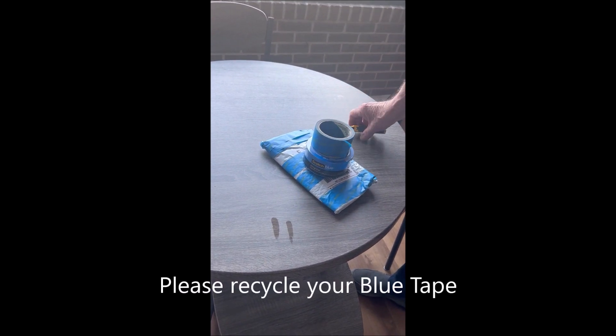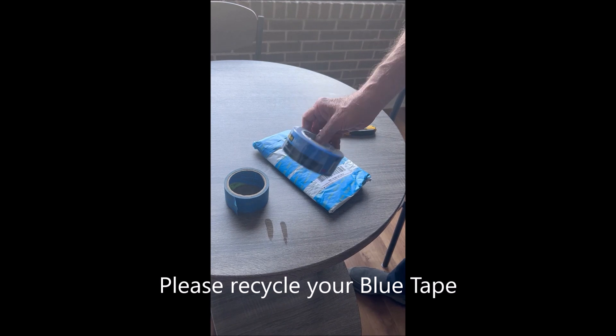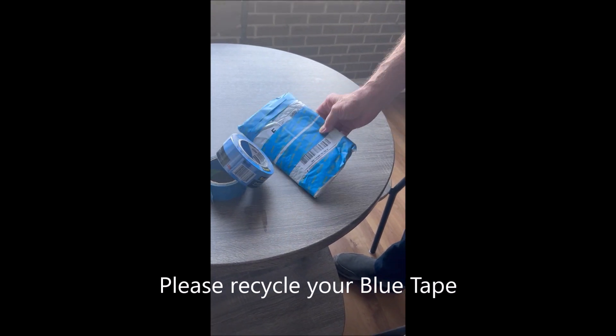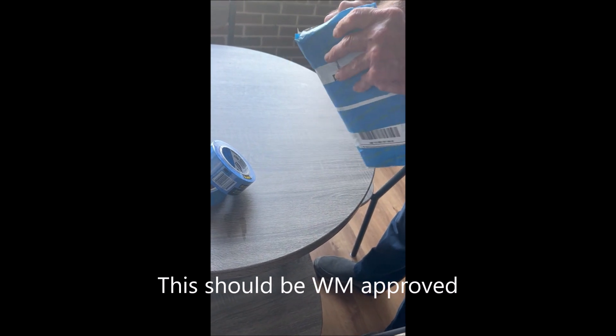We've got plenty of tape here — some used and a brand new roll. I guess we need it. This is all taped up, and I don't want to mess the tape up, so I'm going to cut it on the back side.